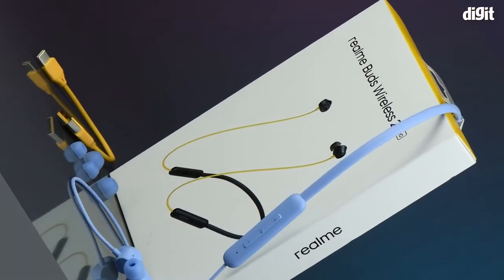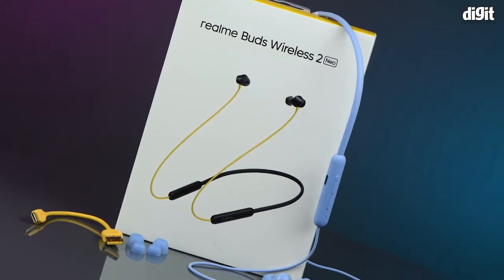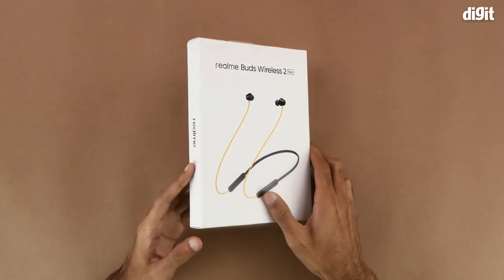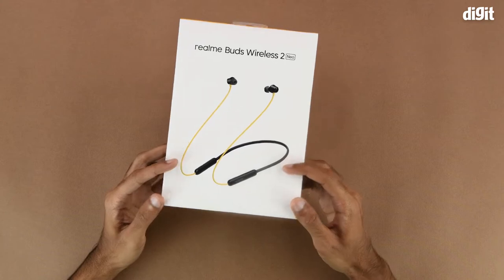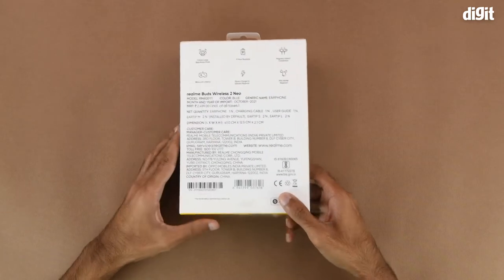Hello and welcome to Digit. In this video we will be unboxing the Realme Buds Wireless 2 Neo. On the front of the box we can see that it is pretty minimalistic with just an image of the device and the name of the product on top. The left hand side and the right hand side simply have some Realme branding.